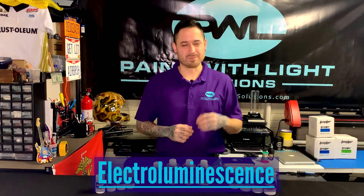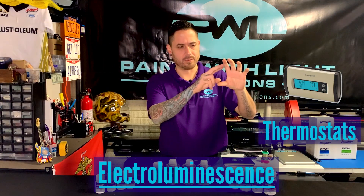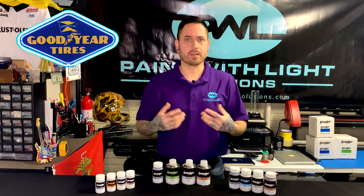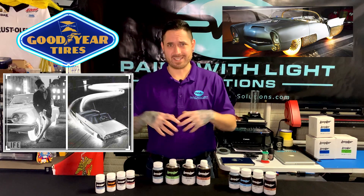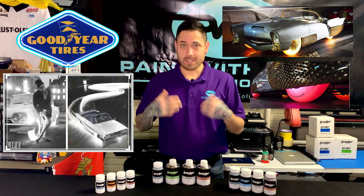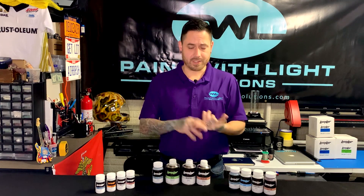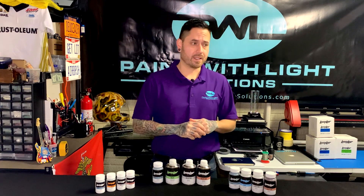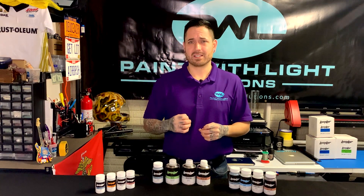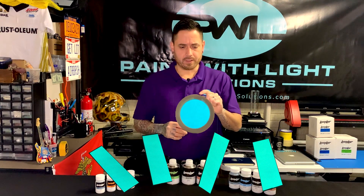Electroluminescence is about a 40-50 year old technology that used to be used in old gauges or thermostats that you see on your wall for your heater with the little green screen. Goodyear actually tried to produce what looked like electroluminescent tires back in the 60s — basically they put 18 light bulbs inside the tire to give it the appearance of electroluminescence. The only problem back then is that it was very dim and you really couldn't control the brightness, the color, anything like that. You could pretty much only get green, and only produce a small area on tiny little films.